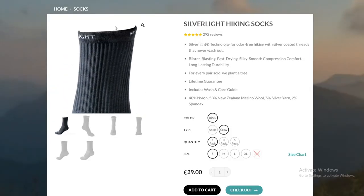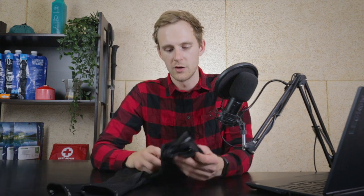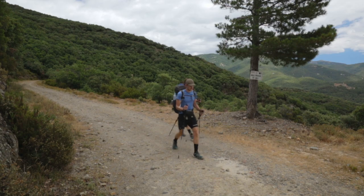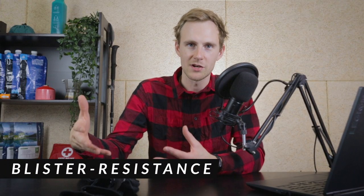Right now you can get only one model of this hiking sock. I bought the shorter version which is called ankle and the longer one which is crew. I used the shorter ones about 60% of the time and the longer ones about 40%.